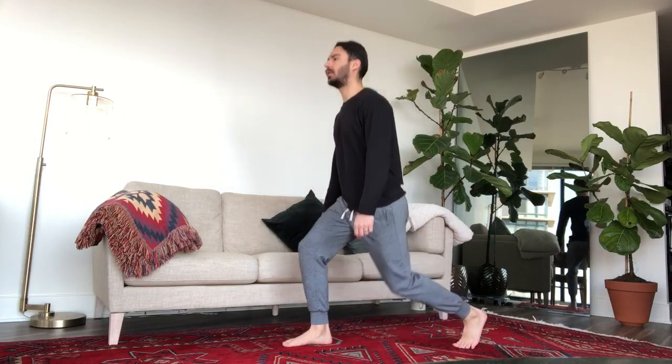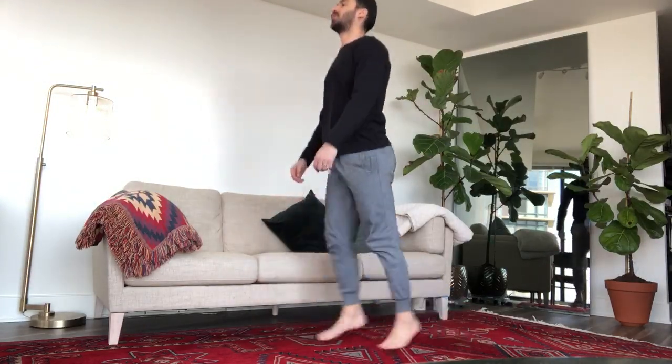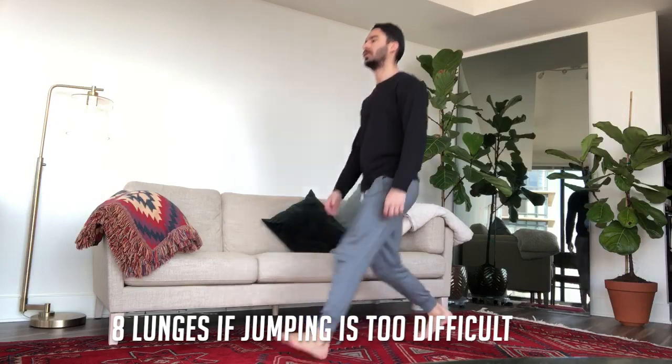So to kick it off, we're gonna go into eight jumping lunges — that's gonna be four each leg. Now if the jump is too much for you at this time, what you're gonna do instead is stick with the normal lunge: take a step out, step back, switch to the other side.